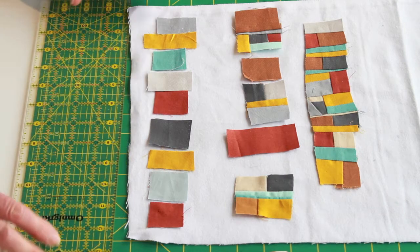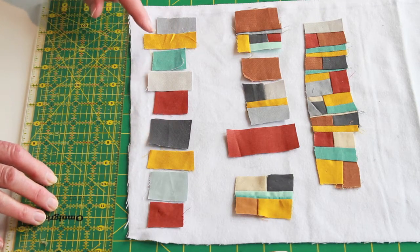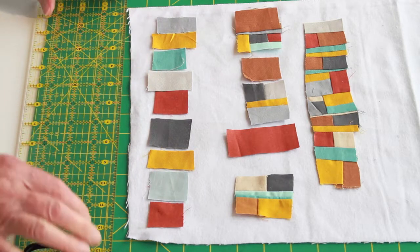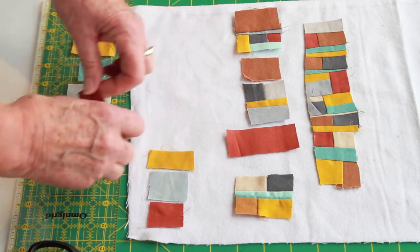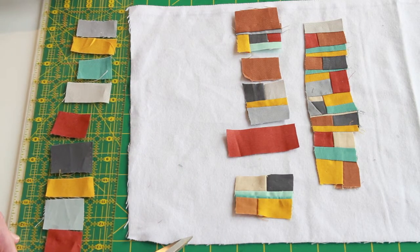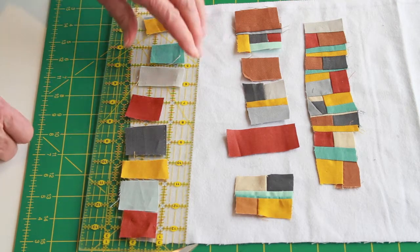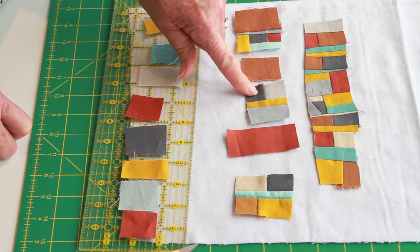I begin by thinking about a row — you can see I just laid out little pieces. They aren't trimmed to all the same length like we normally would do. You could always cut off a little bit, but what I do is load them up on my ruler to transport to the sewing machine, then pick them up in pairs and stitch them together.